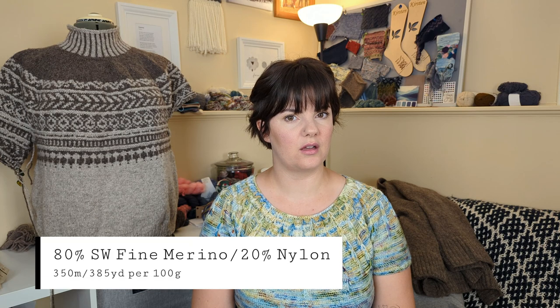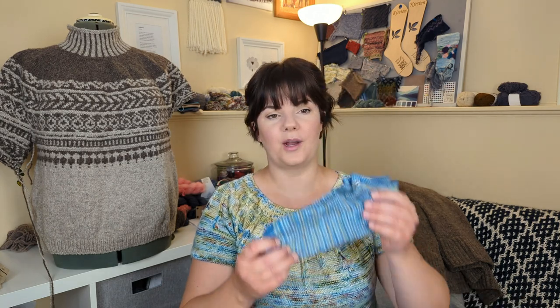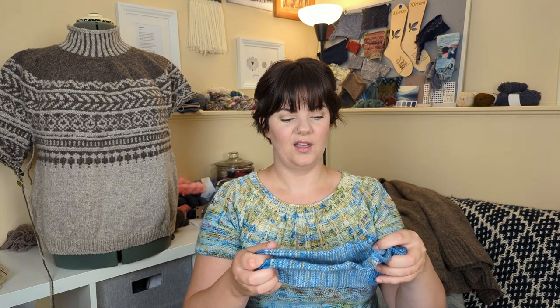It's the Ancient Arts Socknado base — I want to say it's 80/20 Superwash Merino Nylon. It's almost sport weight. It's delightful. I have a handful of socks knit with it — I actually grabbed this pair down. I made them with leftovers from the sweater so I could match. I thought that was funny.